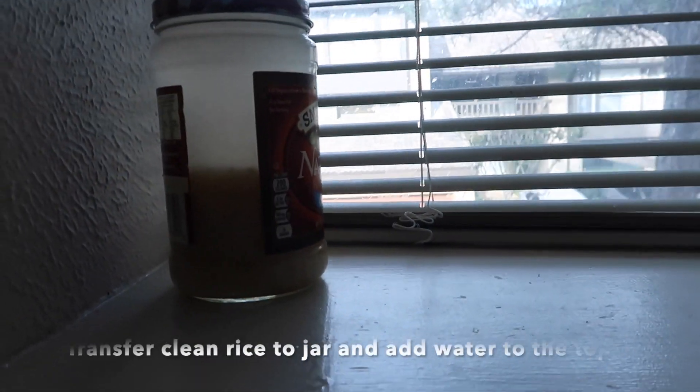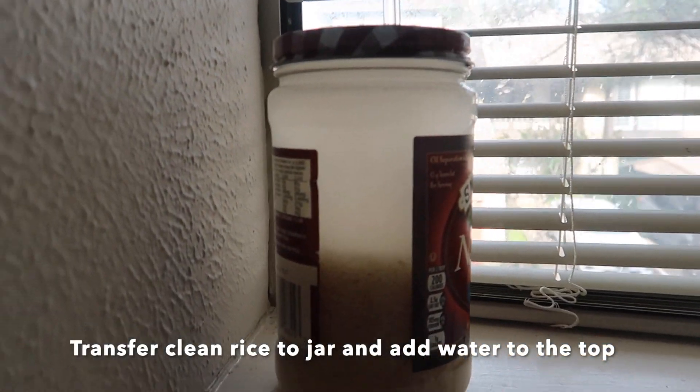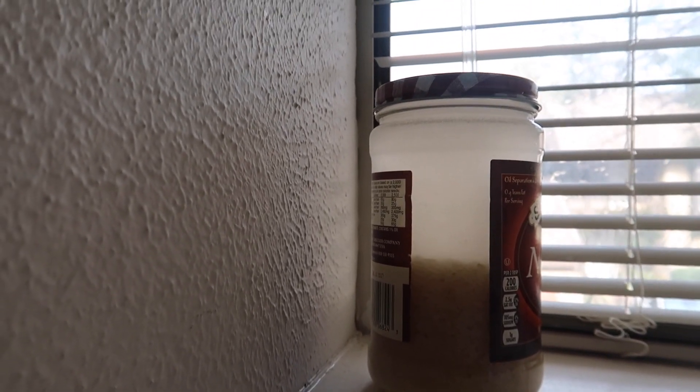Alright you guys, I just went ahead and put it in the jar. I'm going to keep it there for about 24 to 48 hours. As you guys saw in my clip, that's how I prepared the rice water. I think I just didn't have a big enough jar — I could have put more water because I feel like this is very concentrated. But I'm going to talk to you about my planned process.